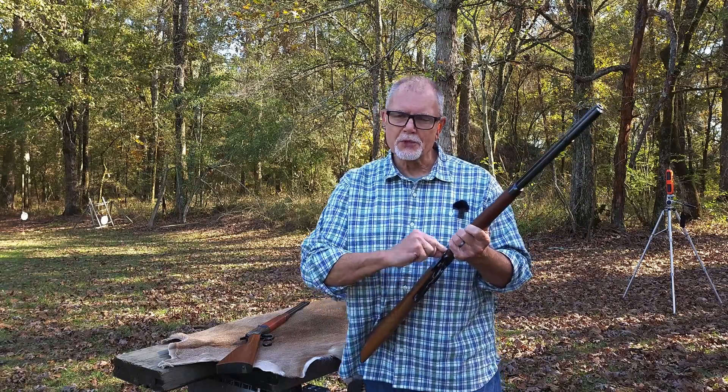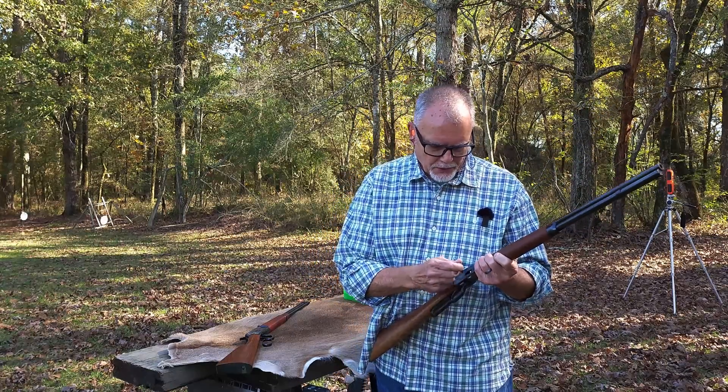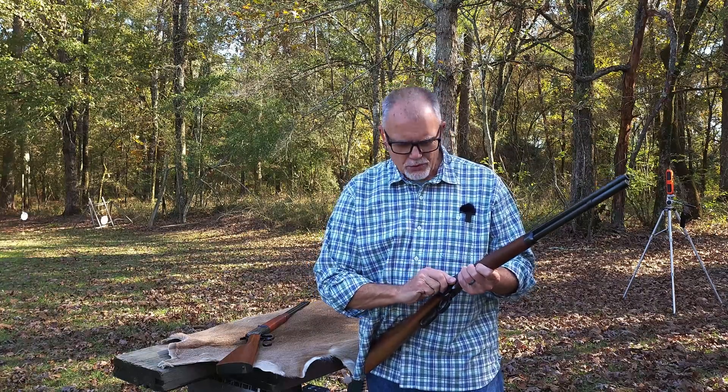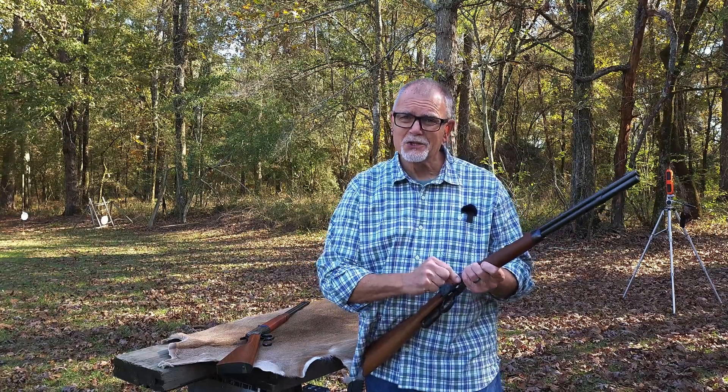Hi, George here and welcome to Tales from Target Suite where I'll share my perspective on guns and shooting, and we'll have an adventure or two that will make even a grown man smile.